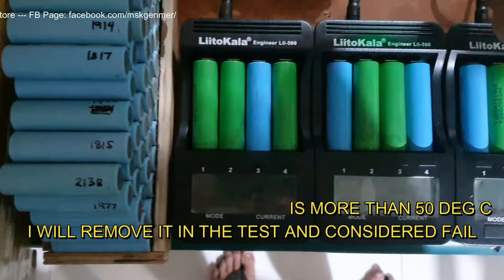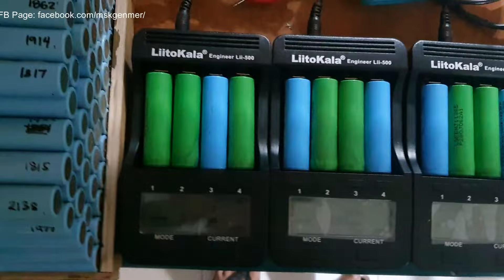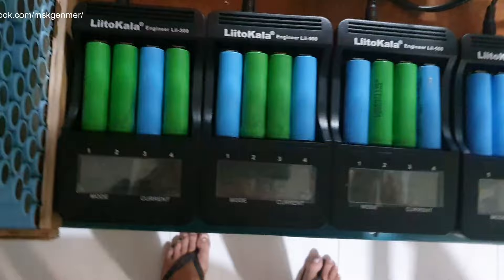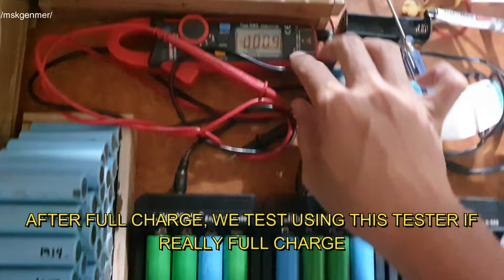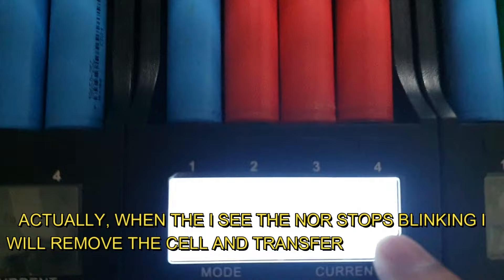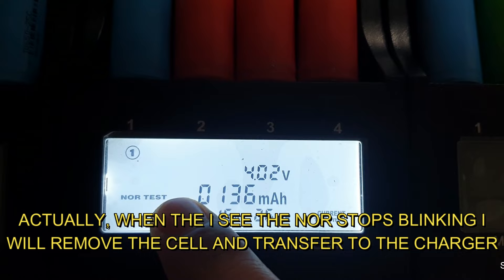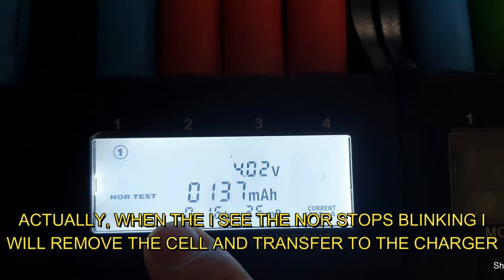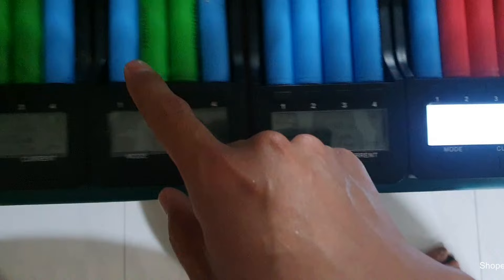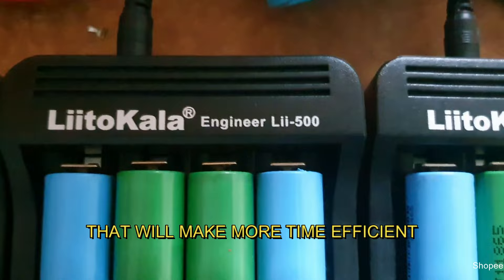Although the maximum operating temperature is normally around 70 degrees, my personal practice is to remove cells above 50 degrees — tolerance varies per person. After full charge, I verify with the tester. Once the capacity test ends and the mAh reading appears, I immediately remove the cell from the Lii-500, because after the test ends it will start charging again. I then move the cell to a normal charger and place a new cell into the Lii-500.